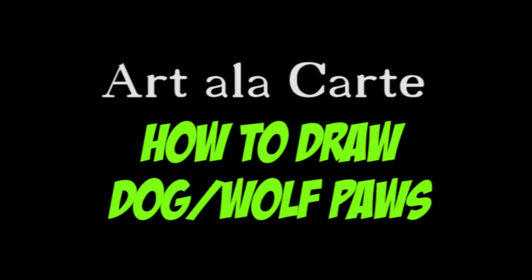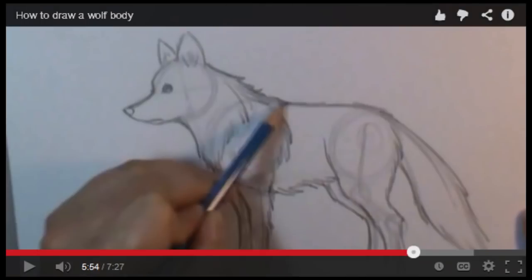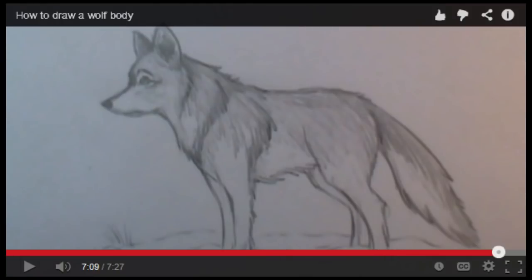Hey everyone, welcome back to Art Alicarte and in this episode I'm going to show you how to draw a dog paw. It's kind of funny, I had actually quite a few requests for this. I have one video where I drew a wolf in the snow, but you can't see its feet and I think that's where it got started. So a lot of people have been asking how do you draw its feet. So let me show you.